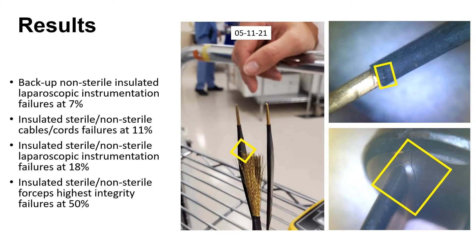Let's go into the results. Backup non-sterile insulated laparoscopic instrumentation had a failure rate of 7% — meaning your backup stock that was either hanging or in drawers. This was very high because backup is not supposed to be damaged. Insulated sterile and non-sterile cables and cords had a failure rate of 11%. Insulated sterile and non-sterile laparoscopic trays had a failure rate of almost 20%, at 18% — and this is at facilities that were already testing. Insulated sterile and non-sterile forceps had the highest integrity failures at a 50% fail rate.